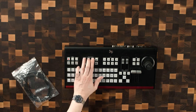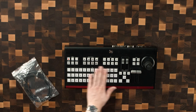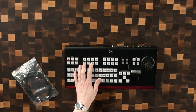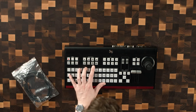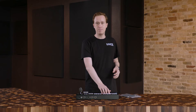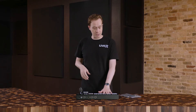Moving along, we have a couple of transition effects with the same sort of buttons, just a little bit smaller than our input buttons. It looks like these are preset to some wipe transitions, maybe a push transition, and this one looks like maybe it's a cube wipe. I believe that once you load in the configuration file from their website, they have certain configurations that actually do these transitions, even if they're not preloaded in your vMix transitions. So that's really interesting.